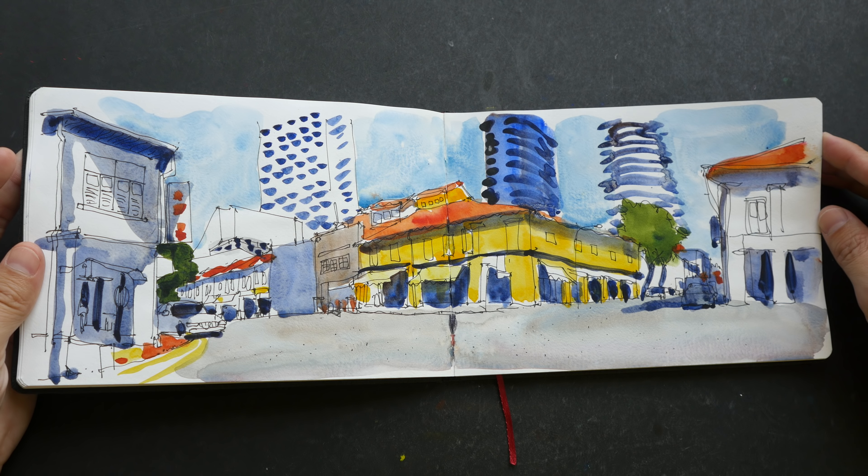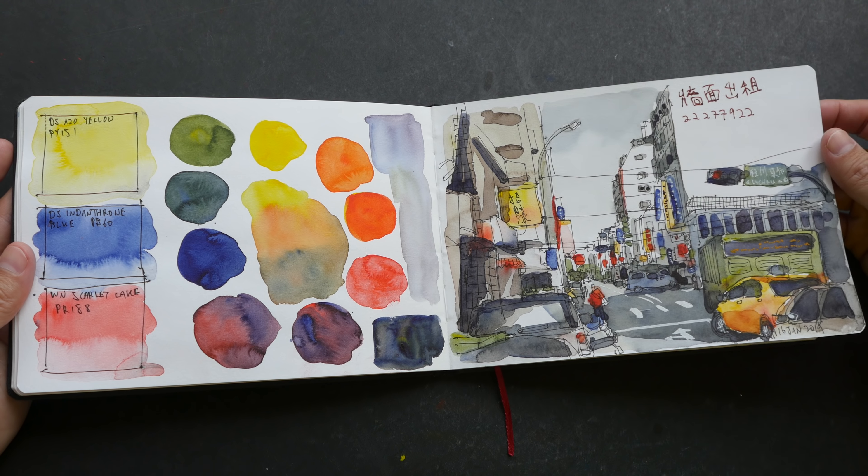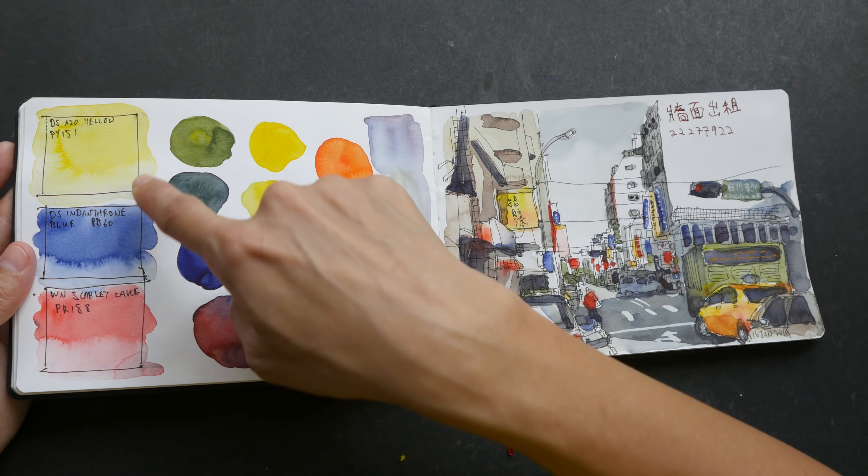For this I was testing out different red inks and red pencils. I think this sketch turned out really well, and this one too. This was drawn yesterday — the last sketch in this sketchbook — for a limited color palette video: Haze Yellow, Indanthrone Blue, and Winsor & Newton Scarlet Lake. It's a very detailed street scene in Taichung, drawn with the help of a reference photo.